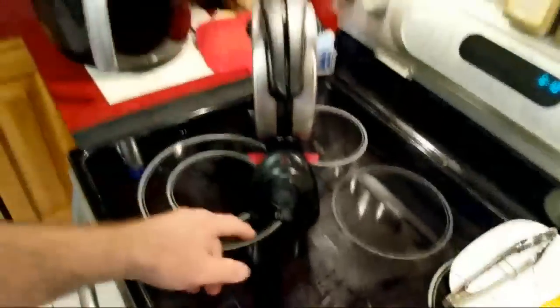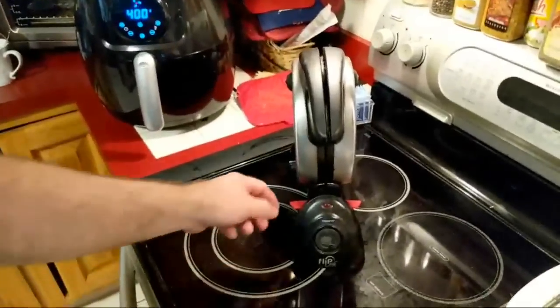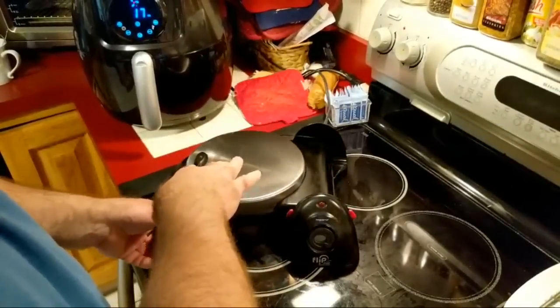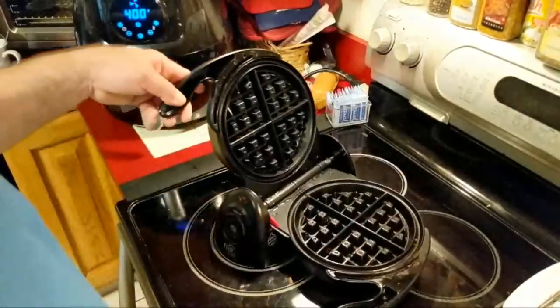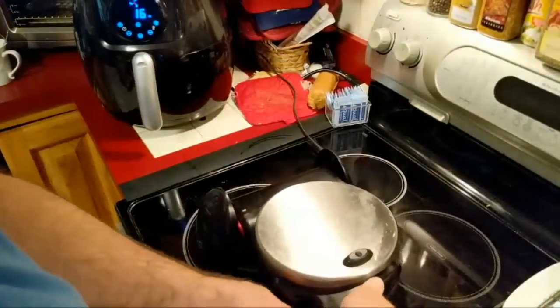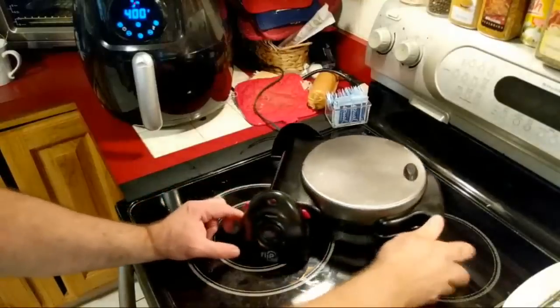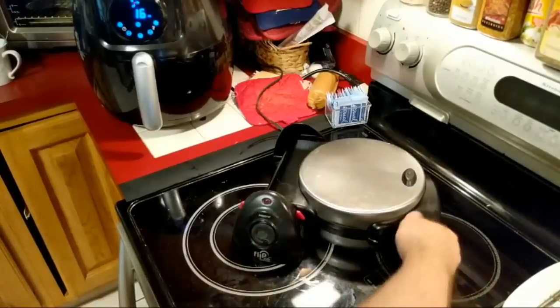If you notice, the light is now off — that means the Presto Flip is ready. This is the cool thing about the flip: you flip down this handle, put in the batter, and then halfway through, you flip it over. It stores great too. Since the bread has butter on it, I don't think I need to spray it, so I'm just going to pop it on. Give it a nice good squeeze there, and I'm going to set the little battery-operated timer for two minutes and see how we look.